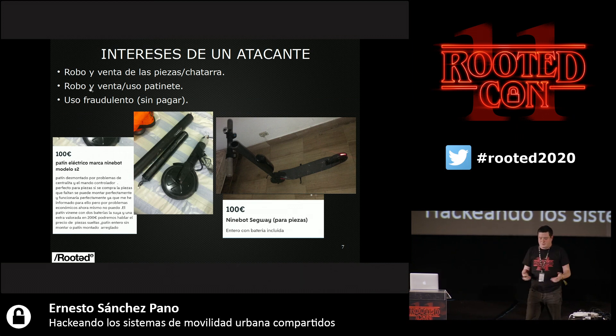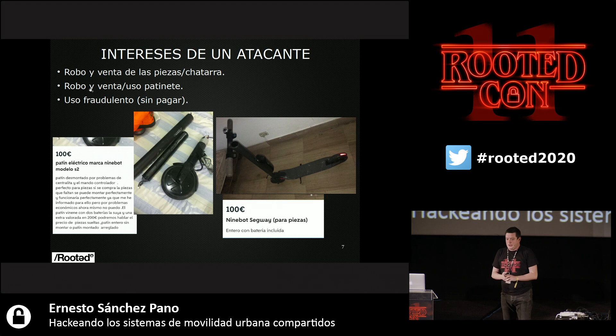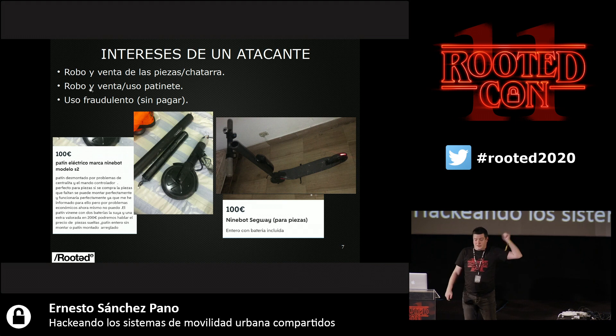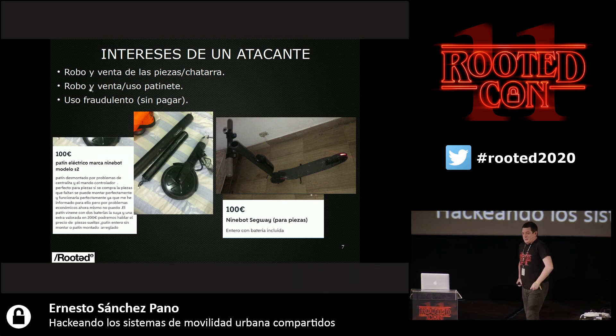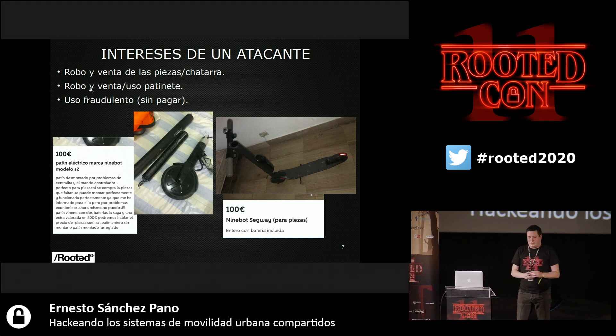First of all, the interests of an attacker in this type of skates. The first is stealing and selling parts as scrap — these are two ads in Wallapop. We have a company providing this legal service, but there may be someone wanting to steal the skates and sell them as scrap. These are screenshots from last Monday. I sent it to the relevant authorities when I saw that because I didn't like it. An attacker may steal things physically to make a profit.